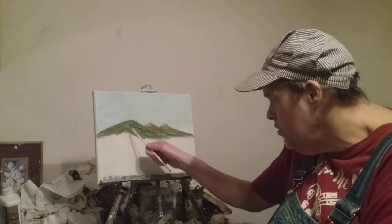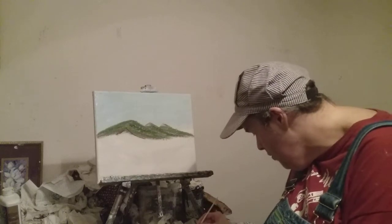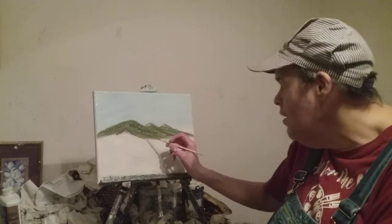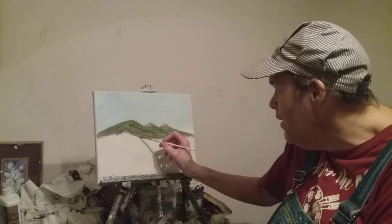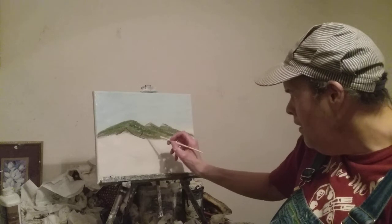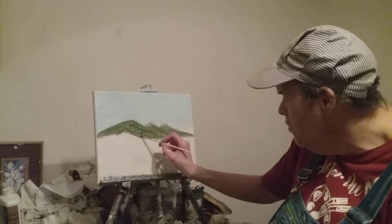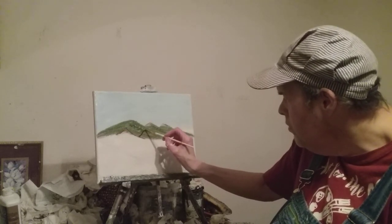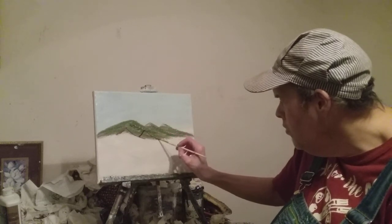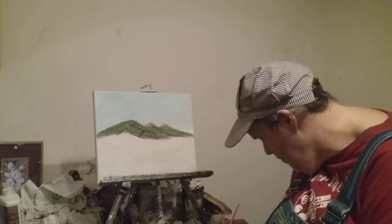These won't have to have any highlight — you don't want them on there. I just want to show you all how to do this, I like to teach. Now what I'm going to do is make another little peak. I'm going to get a little bit of burnt sienna.